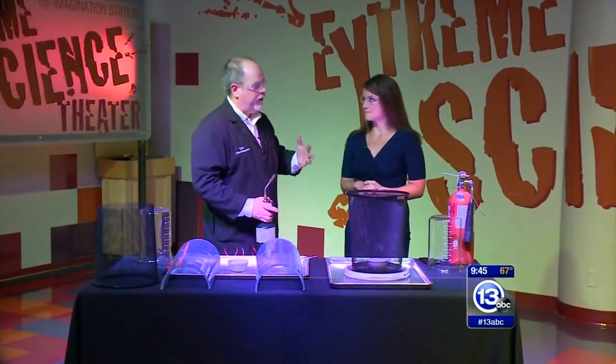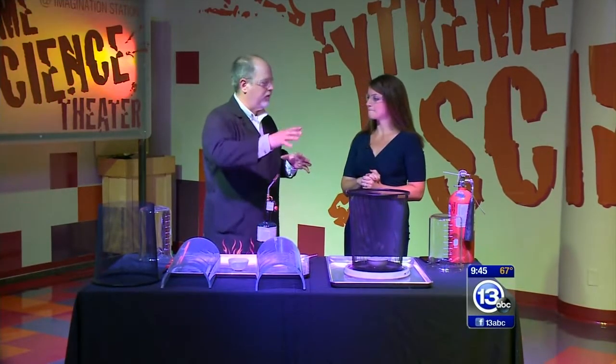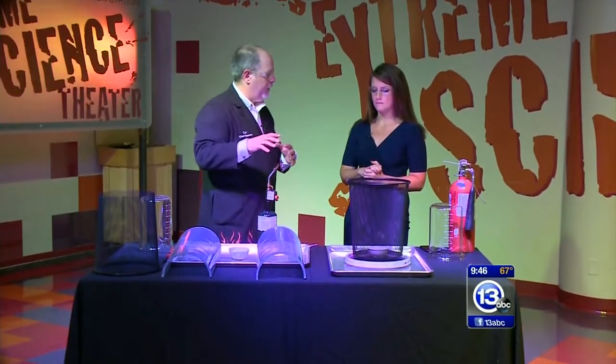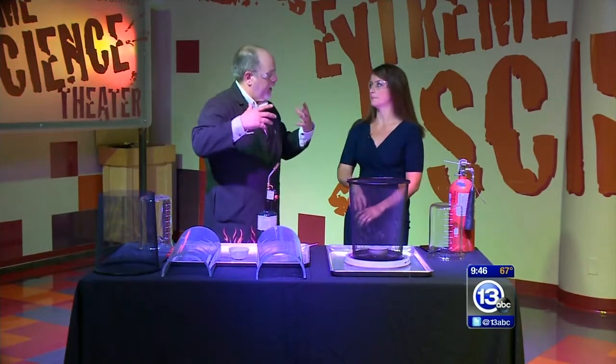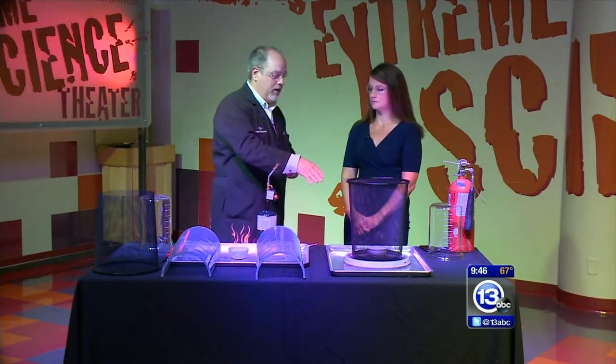We're going to talk about a phenomenon called fire tornadoes. So what can happen in a fire is that based on the shape of the ground, you can get a swirling vortex of wind forming which can create what's called a fire tornado. And we're going to try to recreate one here.